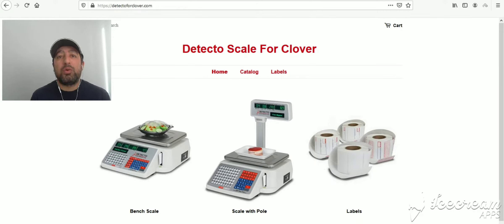Hello, this video is shot for one of our customers on the Detecto for Clover website. This video will demonstrate how to receive a file from us, save and unzip that file into a thumb drive, and then import the thumb drive file into the scale and have the scale set up with all of the items.